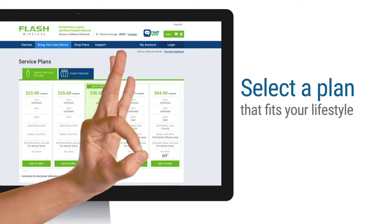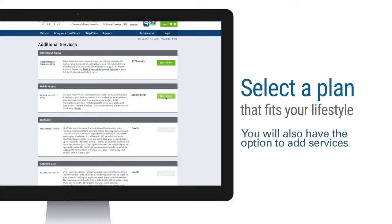Step 3: Select a plan that fits your lifestyle. You'll also have the option to add services like mobile hotspot and international calling to your account. Click Continue to proceed.